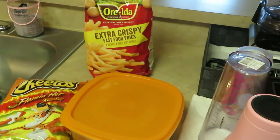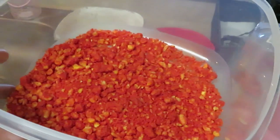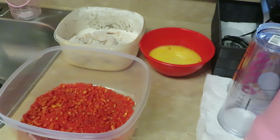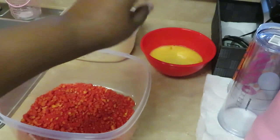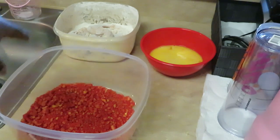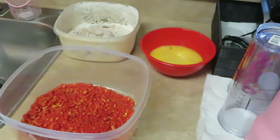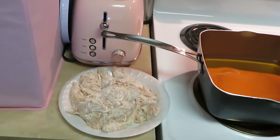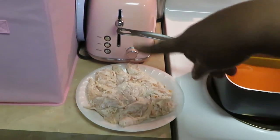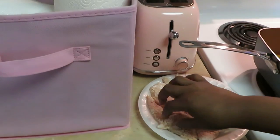Alright guys, let's get into this quick easy meal. I have my crushed Cheetos — they could be a little more crushed but they're fine. I've got my chicken in the flour and my egg wash over here. I'll put them in the egg wash, back in the flour, then drop them in the oil. I also have some plain ones because some of my girls don't want the Cheetos, especially my oldest one. Let me see if my oil is ready.